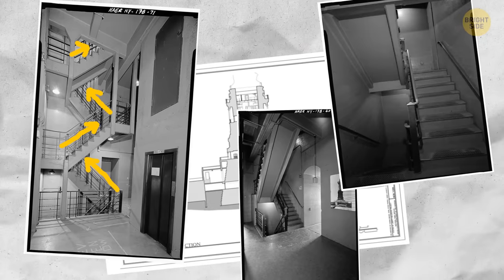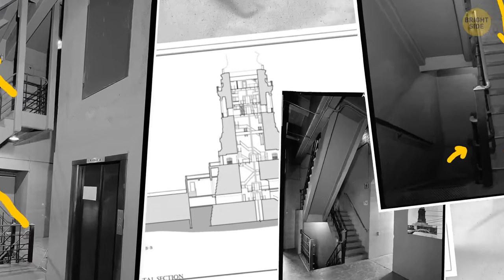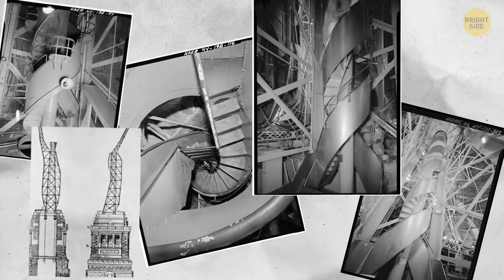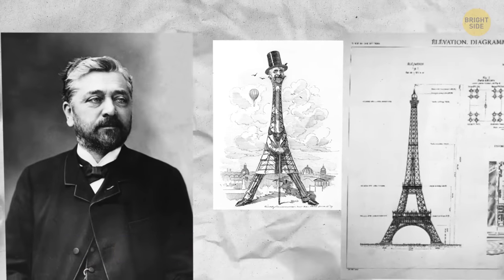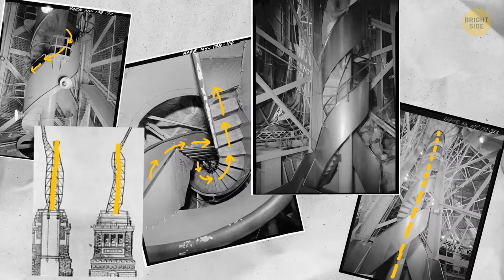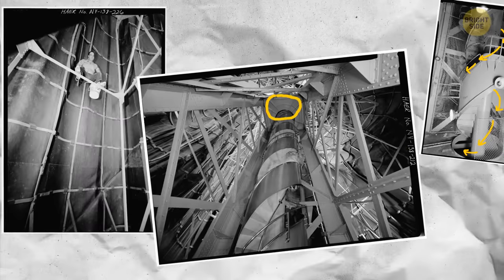There are separate staircases for going up and going down to avoid crowds. The stairs take you to the height of a six-story building, right up to the observation deck at the top of the pedestal. To reach the crown, you continue to the 7th floor, where a double helix stairway runs inside the iron pylons — the spine of the Statue of Liberty — designed by none other than Gustave Eiffel, the Eiffel Tower guy. One side goes up, the other down, and there's space to rest if you get tired.